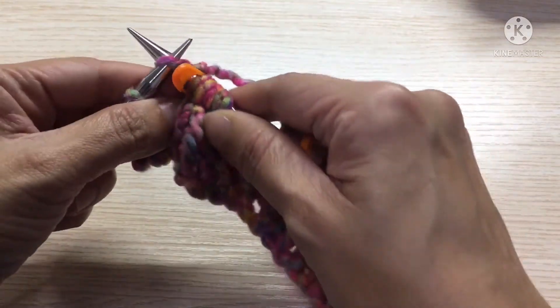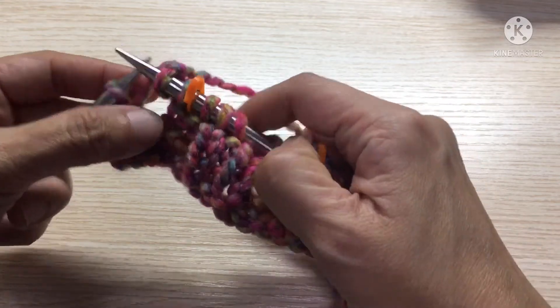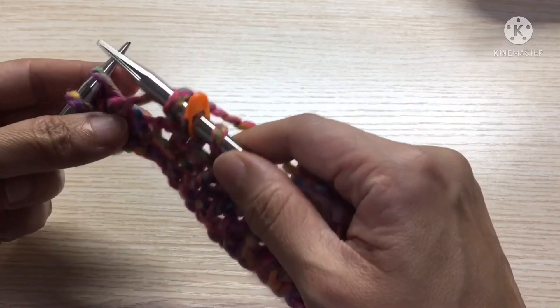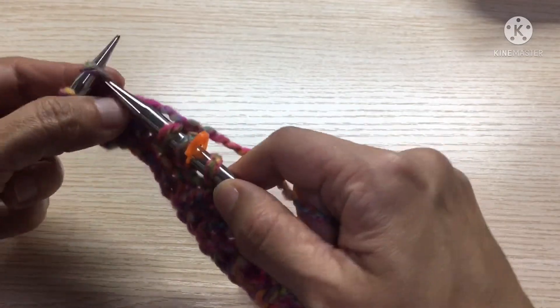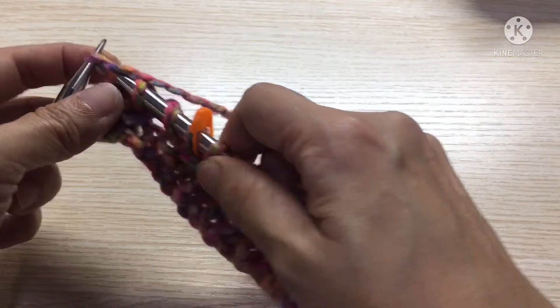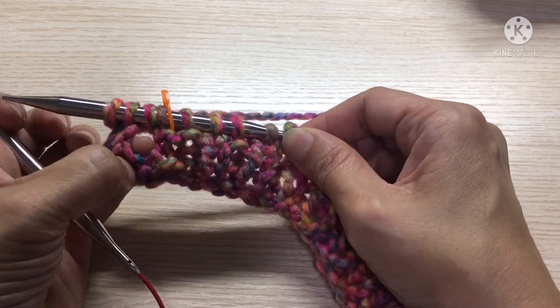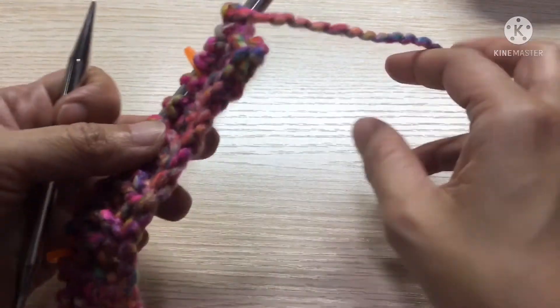So now we have completed the first row. This one looks a bit big — the stitch looks a bit big because that was a yarn over from the previous row, the yarn over buttonhole. Okay, so just knit to the end. We have completed the first row for the body. See here is the yarn over buttonhole.